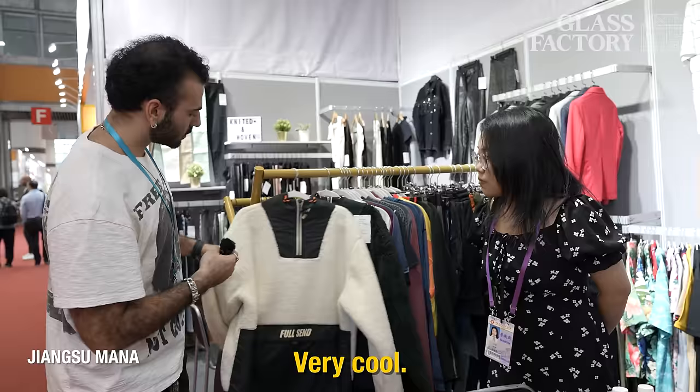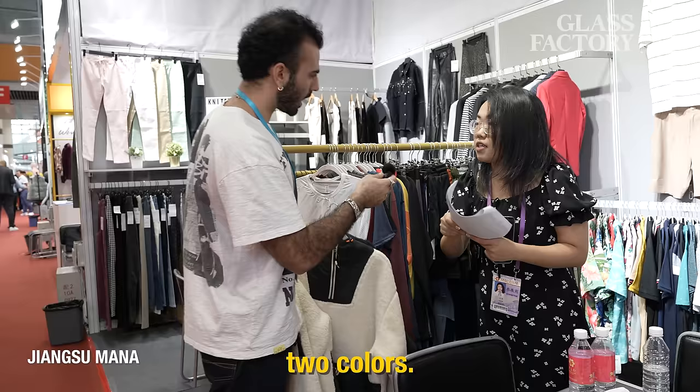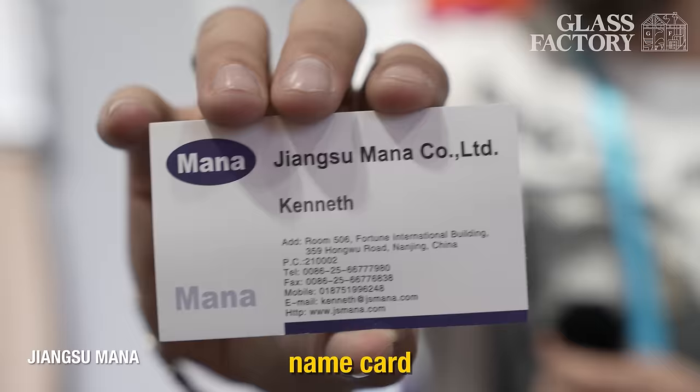What would be the cost for polar fleece — I even did two colors. How much? $25. 500 pieces MOQ. Would you be willing to do maybe 100 units for something like this at a higher cost? Yeah. You have been incredible — thank you so much. Thank you, I appreciate it. Can I get your name card? Zhang Shu Mana.